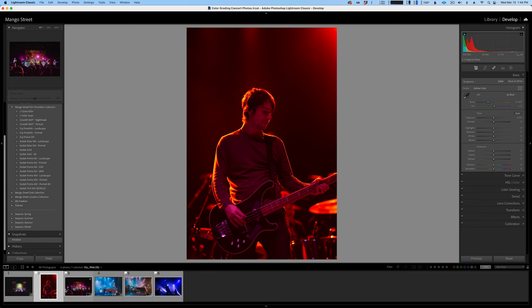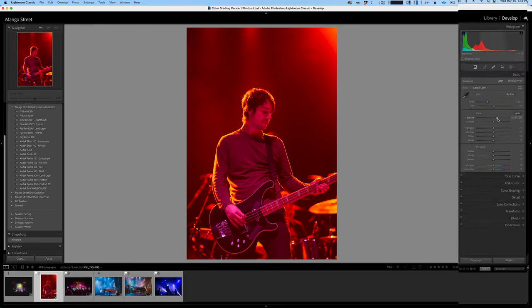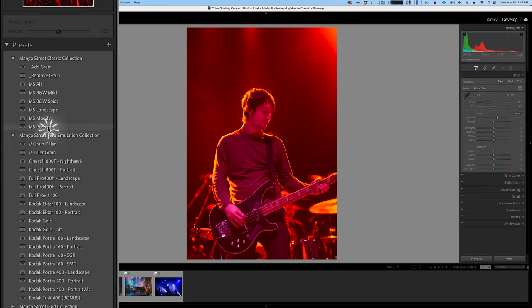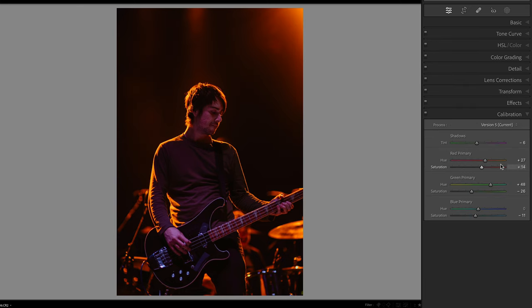Red cast with an orangish-yellowish hair light. First, let's brighten the image. Then I'll get a base preset on the image. Then we'll shove the tint over to green, then the temperature over to blue. Now let's go down to calibration. I want to take both the red and the green primary hues to 100, then lower the saturation of each. The blue hue will come down to around negative 10 and the saturation to negative 35.